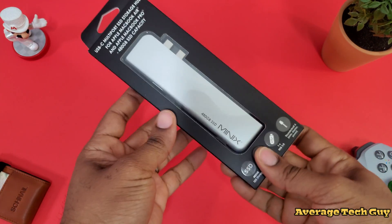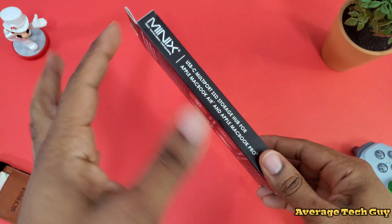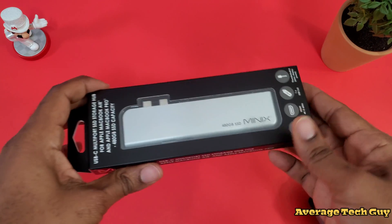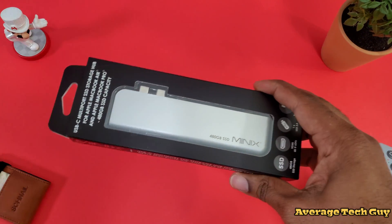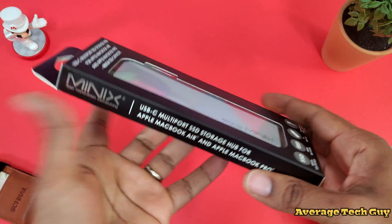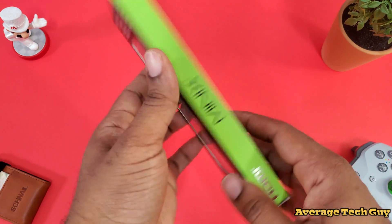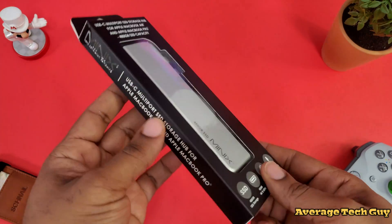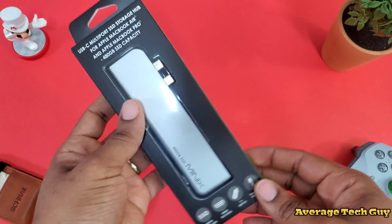So this is the Mini-X Neo. This is a project that is on Indiegogo as of right now. It has been fully funded, so you should be receiving this — they should start shipping out in June if you decide to order one. It comes in two separate colors: the silver and the space gray variant.